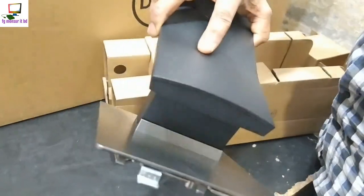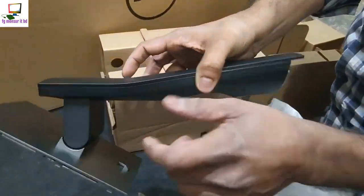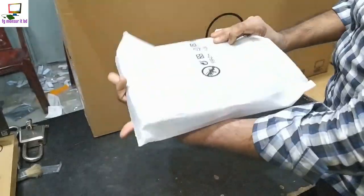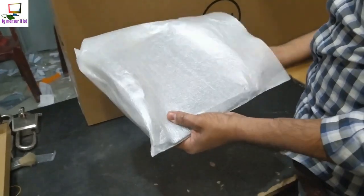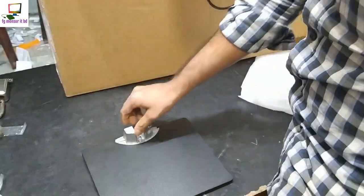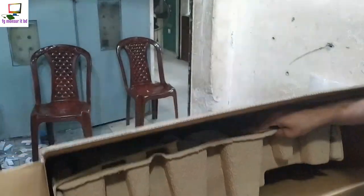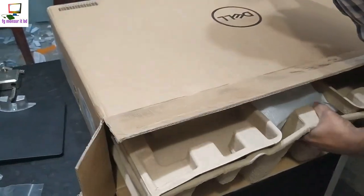Screw guard, lock, metal body — pull out. All in one piece.